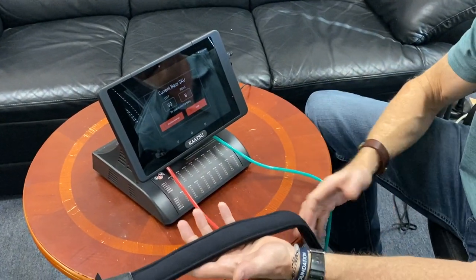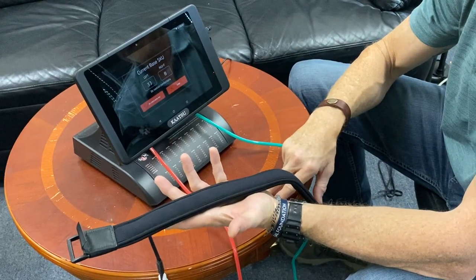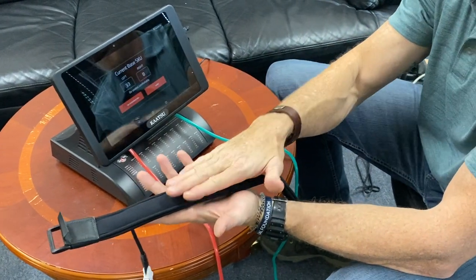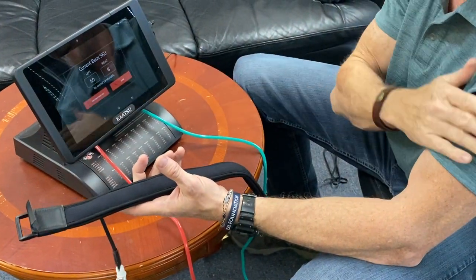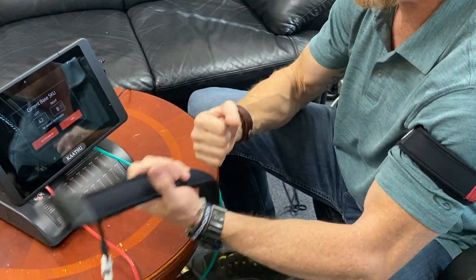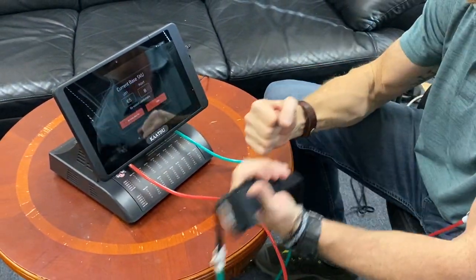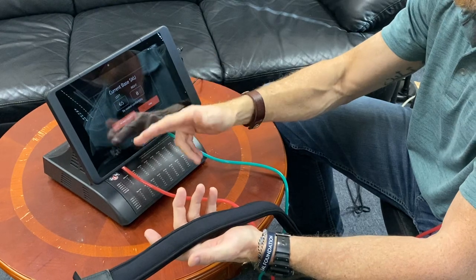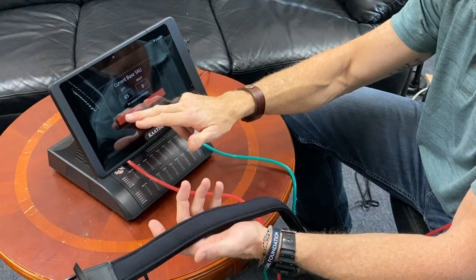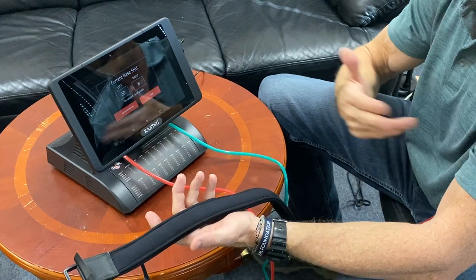The band in my left hand that's completely open is resting at about 8. Now as I move and flex my arms, you actually see the number change. You can recheck your SKU by just tapping the Recheck button — and there it is again, 30 and 8.